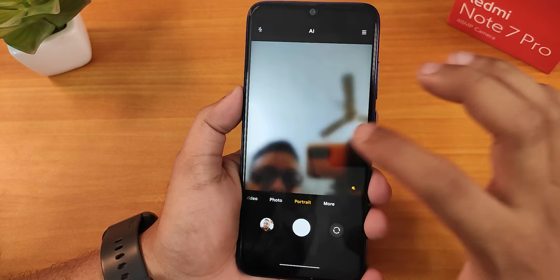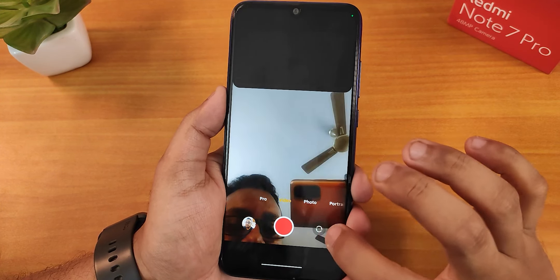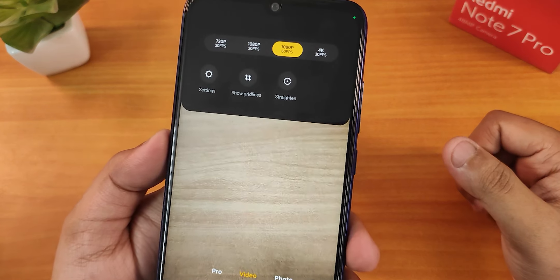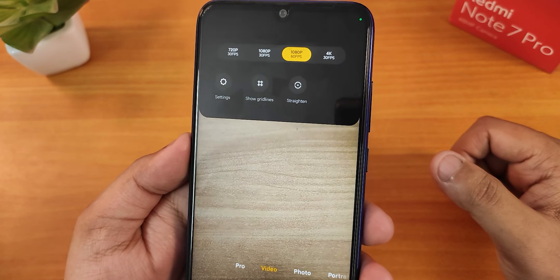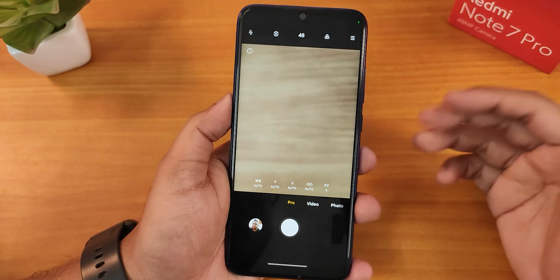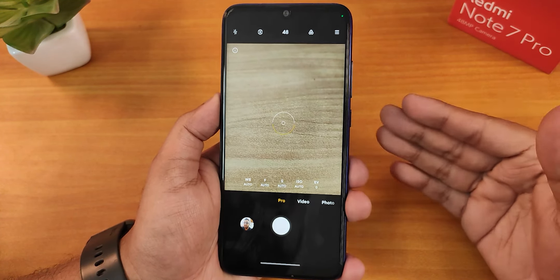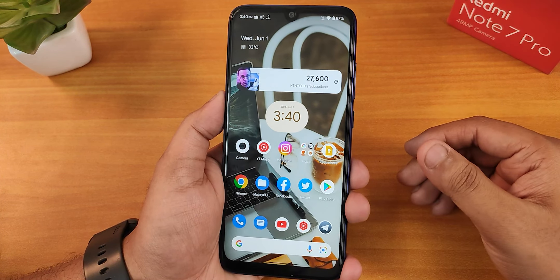In video settings, the front camera goes up to 1080p 30fps, and the back camera supports 4K 30fps and 1080p 60fps. There is a pro mode but on the Redmi Note 7 Pro we only get photo pro mode — there is no video pro mode. We actually get the ANX camera in Android 12 right out of the box, which is awesome for this Pixel Plus UI.